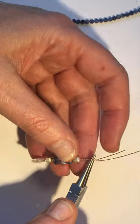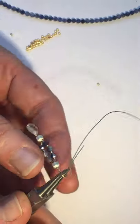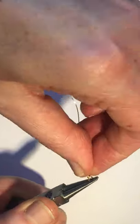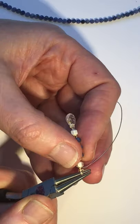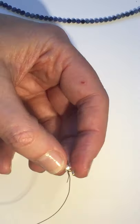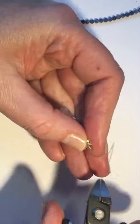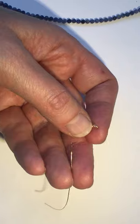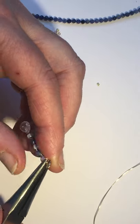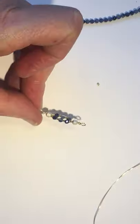Now we're going to take around those pliers and make a nice wrapped loop on the top — bring the wires round twice, then back, and trim off the excess. The tiny bit I can't use again because it's way too small, but that larger piece there can be used for rosary linking, which is what we're going to do next.